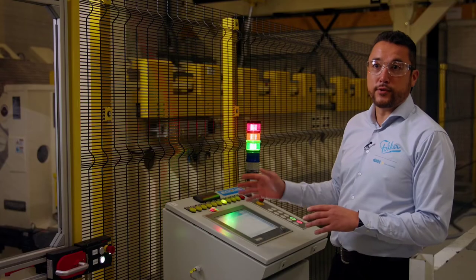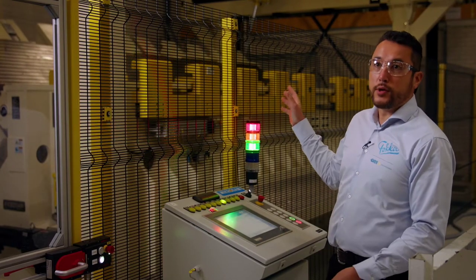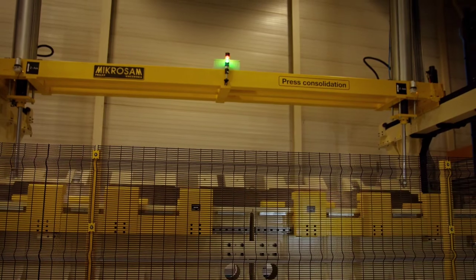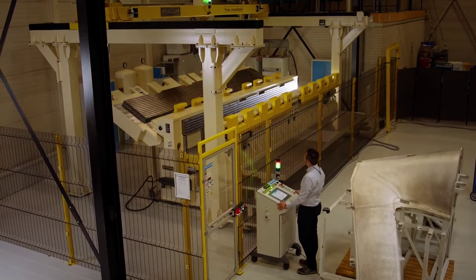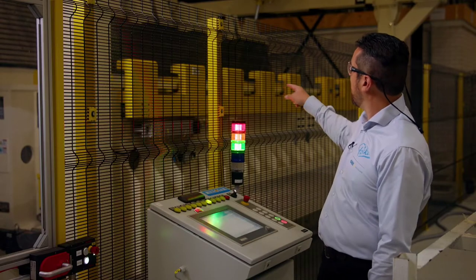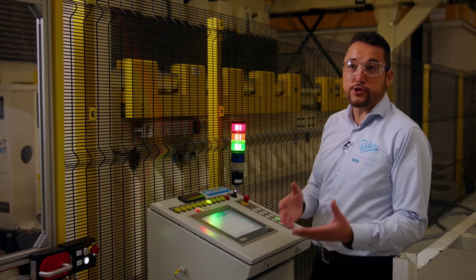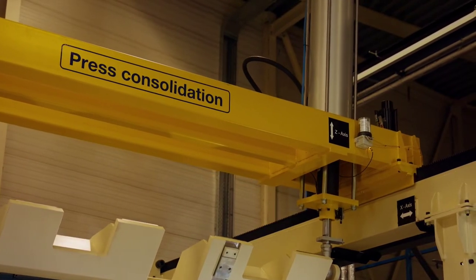This is the last step. After this it will be trimming and NDI. We will be loading the tool into the press. The press will close, as we see now. After the press is closed, we're going to put the locking mechanism on the press, and that's actually the starting point for the final consolidation.